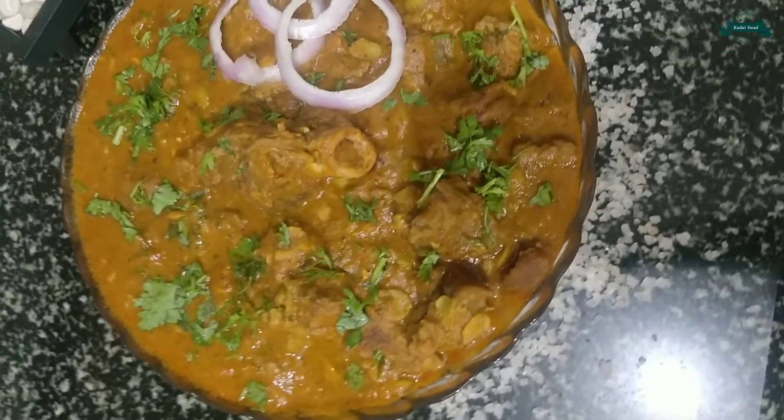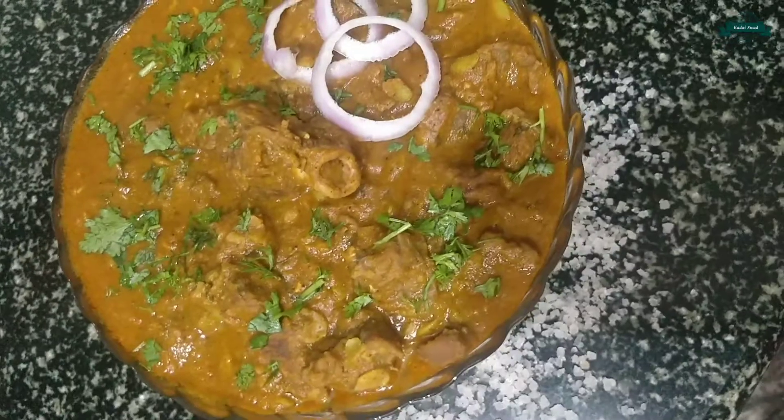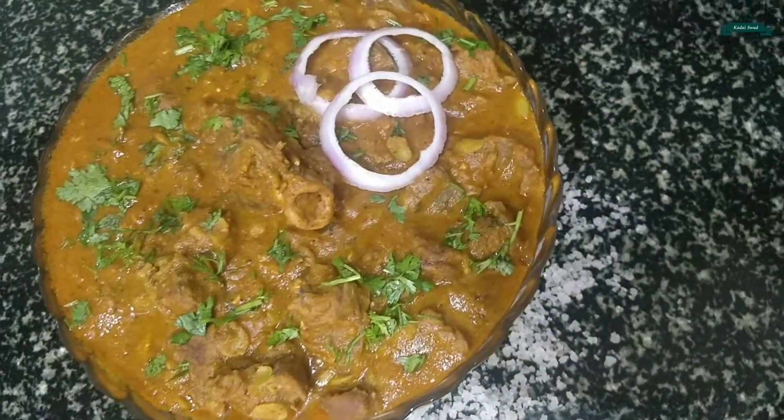Hello and welcome to Karayaswat cooking channel. Today I am going to show you how to make village style mutton curry.